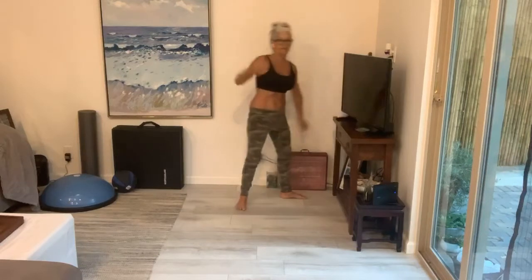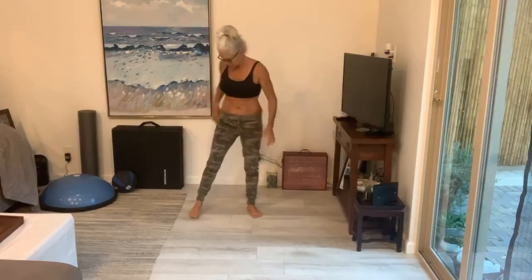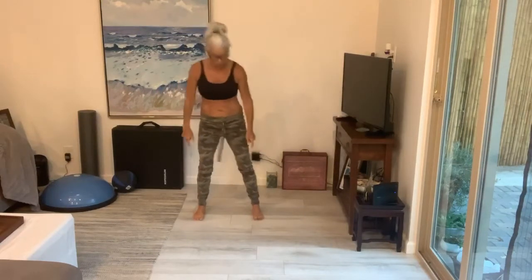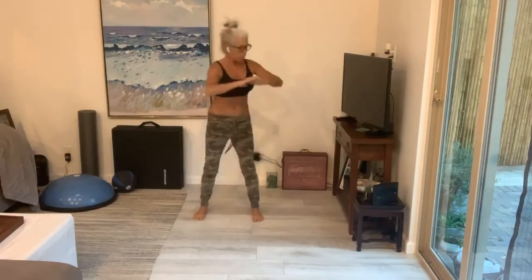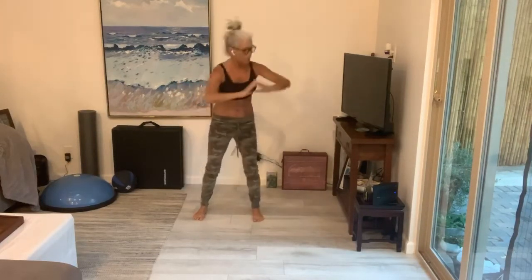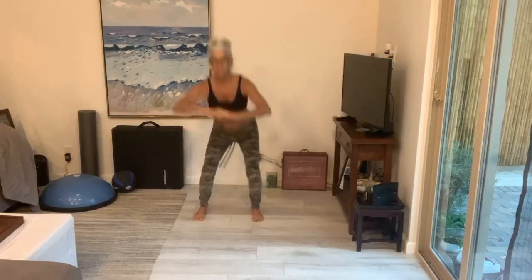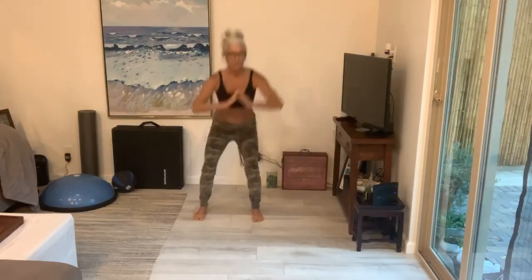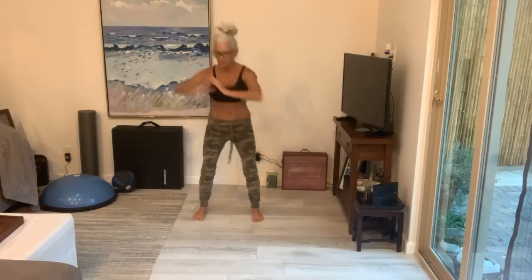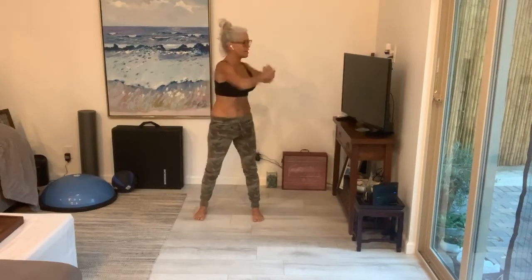Next thing we're doing are some squat twists — that surfer squat twist we showed you last week. Feet are a little bit wider than shoulder width apart. You're going to squat down and twist, warming up those obliques. We're going to be using them. So you're really reaching with that elbow — twist, twist. Pull it in. Last one.